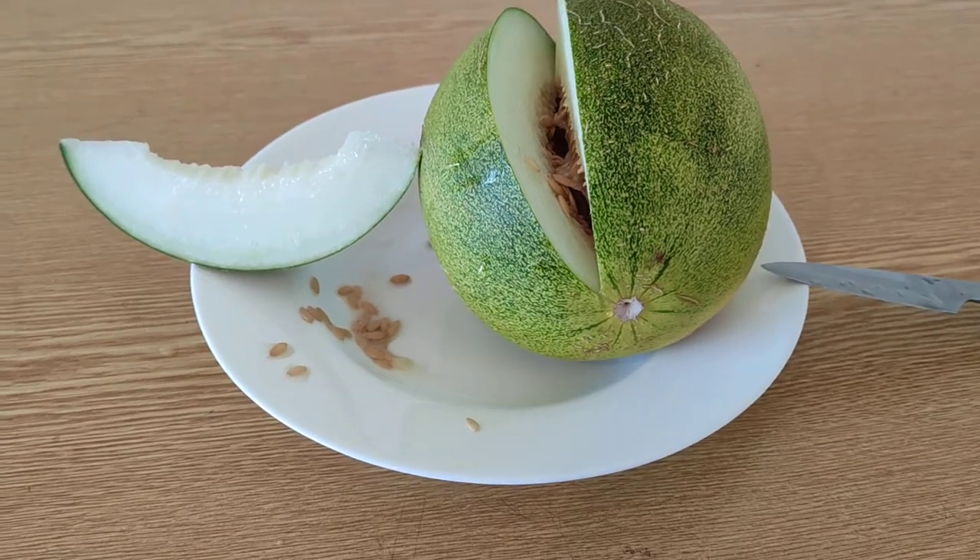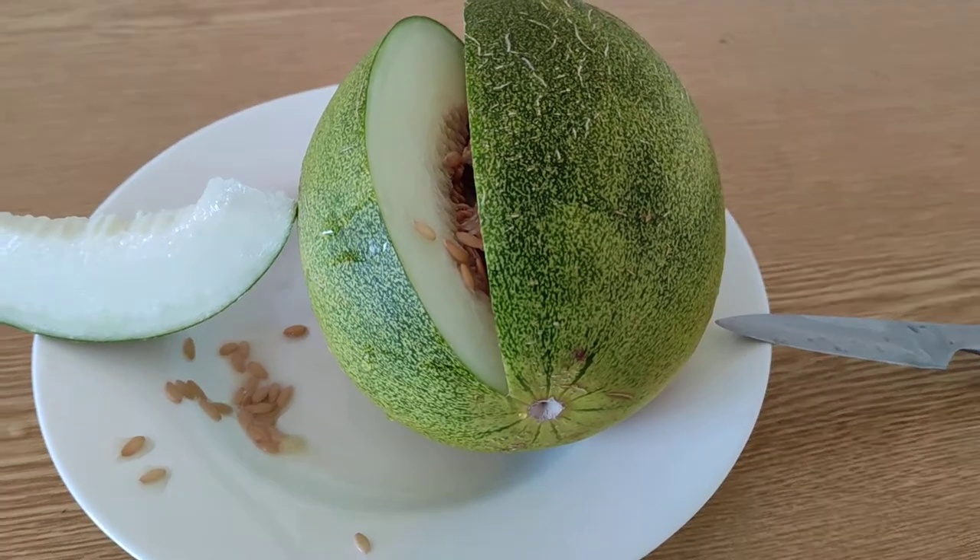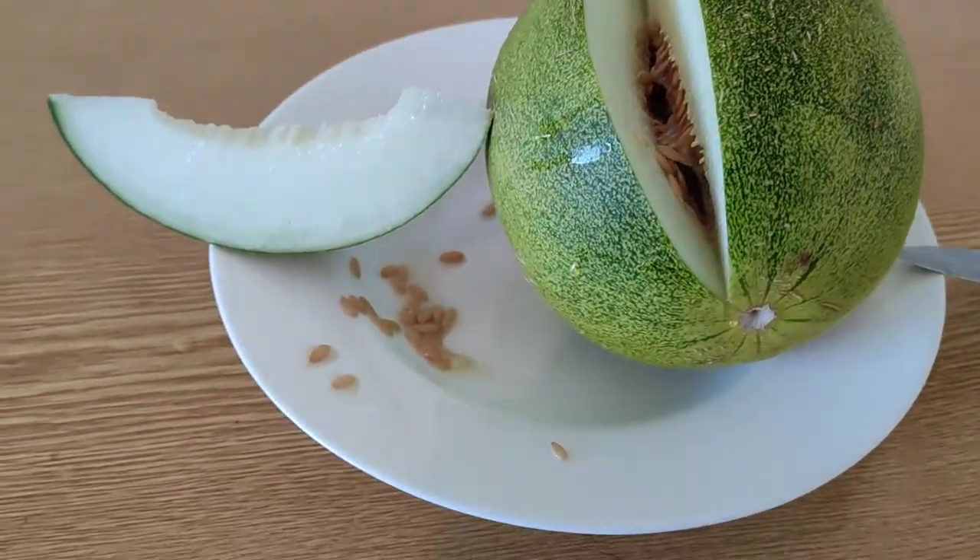Hi folks, this is OldeFruits and here I am back with a lime melon — this fancy new lemon variety which is supposed to taste like lime.